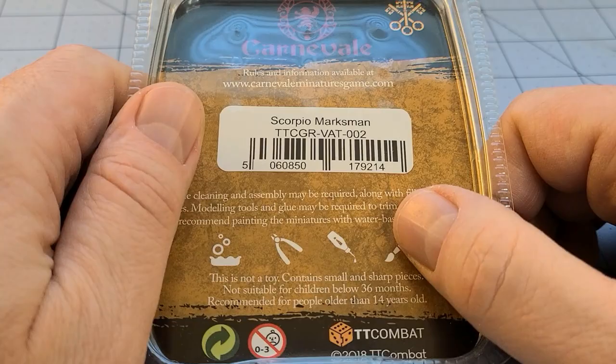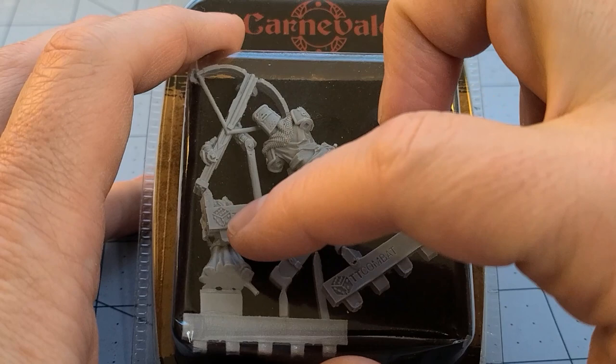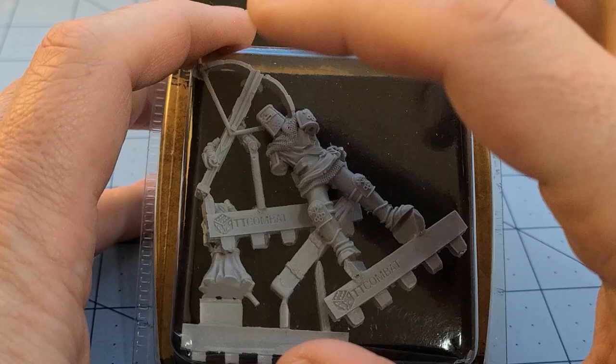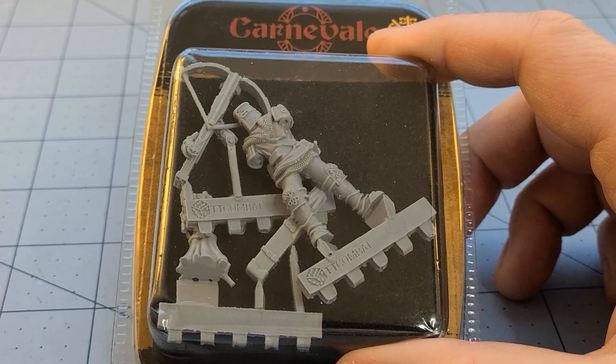This is from the Vatican group faction — this is a Scorpio Marchman. For one of the starter sets for the Vatican, they actually have a guy carrying a Scorpio with a little altar boy carrying a bunch of bolts for it. But this one is actually going to be firing that Scorpio on top of the poor little altar boy's head. I thought, I gotta get this, I gotta put this together. I've been painting a bunch of knights and stuff anyway. This looks like fun.